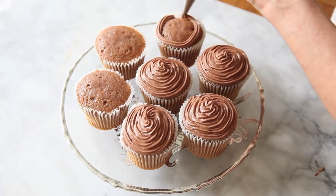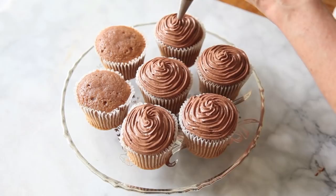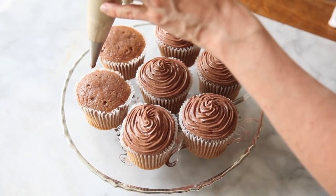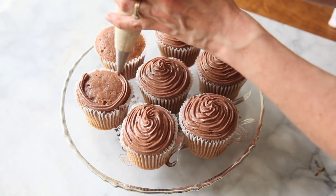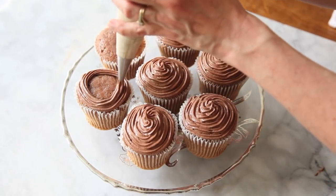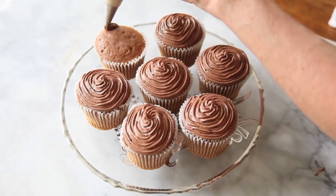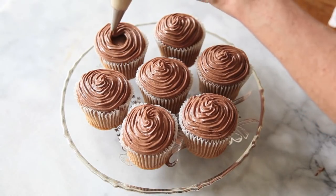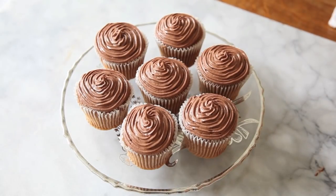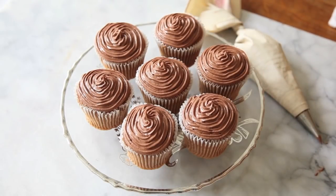Just keep the pressure really nice and even, and then at the very end release that pressure. I'm not really squeezing this bag — I just have my fingertips on the bag to steady it as I go. And so you have a very nice clean cupcake to work with. You can either leave it like that or go ahead and decorate it with even more icing.